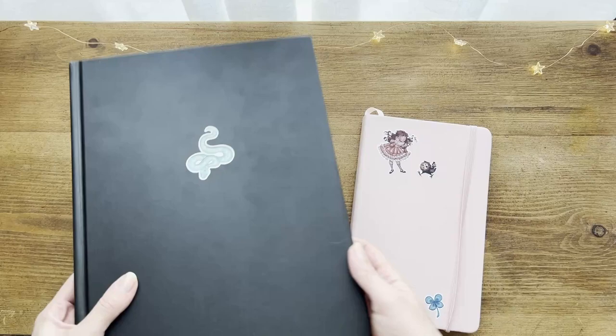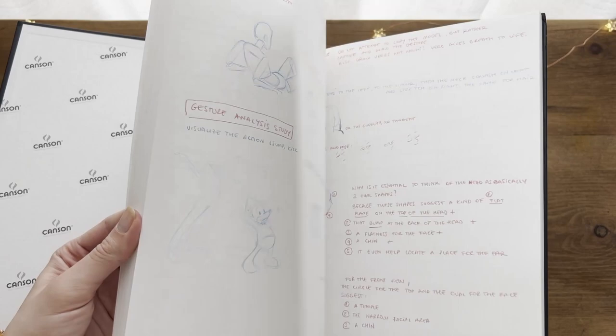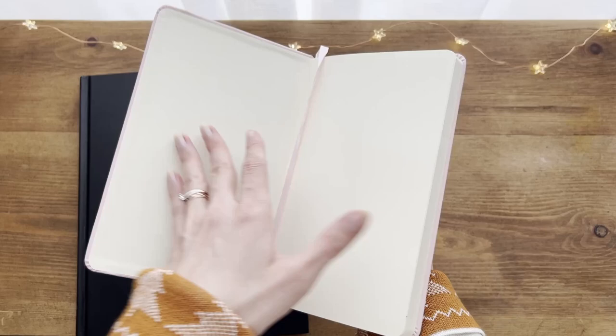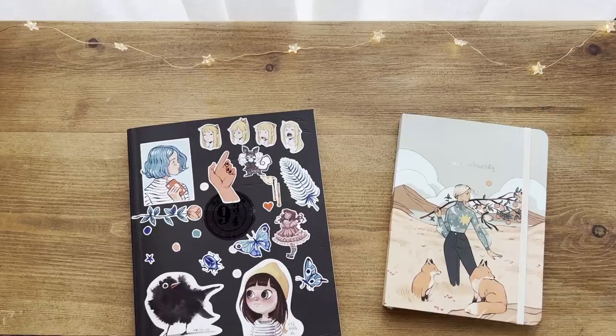The first two sketchbooks are more on a low budget because the paper is not so thick, so it can't take very well the water-based media, but you can use them for your drawings with graphite, pens, ink pens, and colored pencils. I used to use this Canson sketchbook for all my studies, especially anatomy studies and figure drawing, while the Thailand's one for more finished and colored drawings. Also this one has a yellowish tinted paper, which you may not like, so be aware of that!